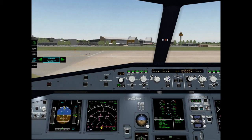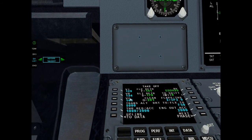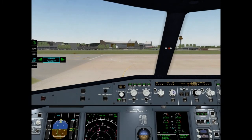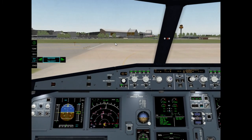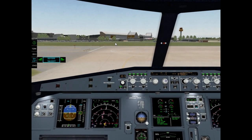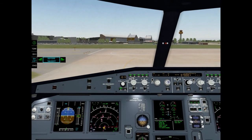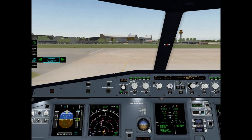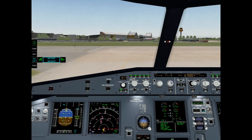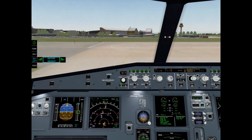V1: 129. V-rotate: 134. V2: 148. Flex temperature: 50. ATC: set. ECAM memo: no blue. Before takeoff checklist down to the line complete.